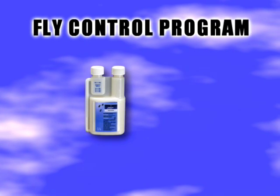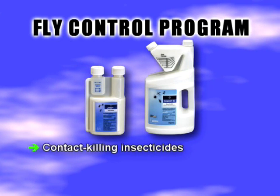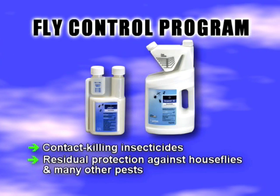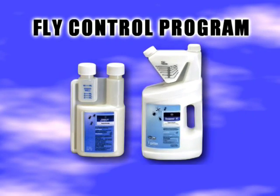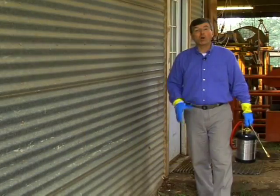Tempo SC Ultra or Suspend SC Liquid Sprays are great contact-killing insecticides that can be applied to a wide variety of surfaces. Both products provide excellent residual protection against not only houseflies, but other pests as well. This makes Tempo SC Ultra or Suspend SC a great addition to your fly control program.